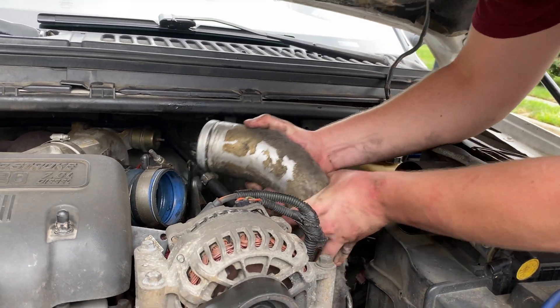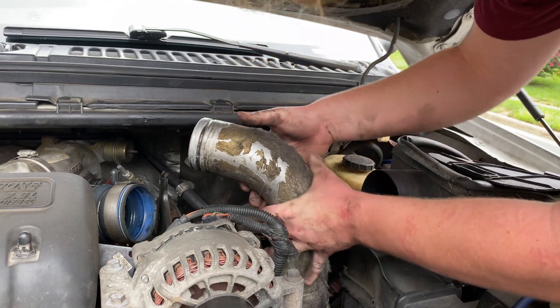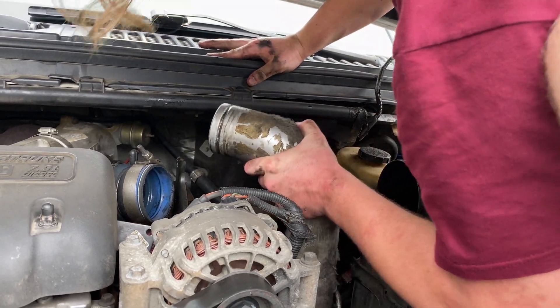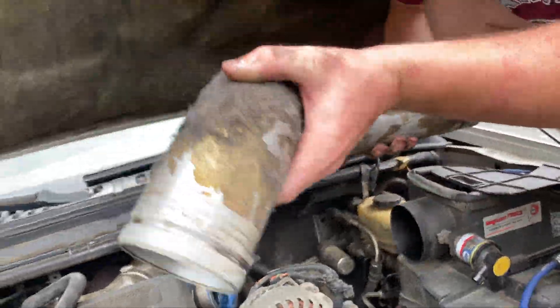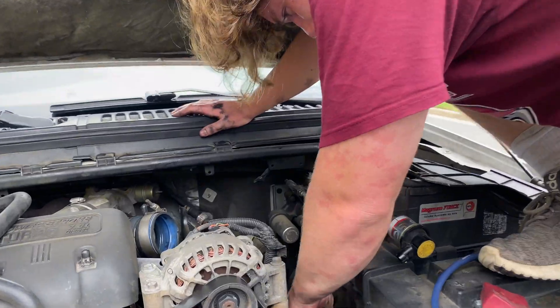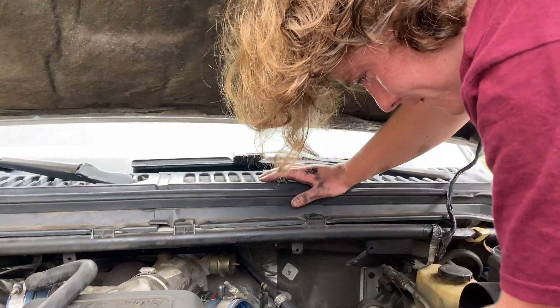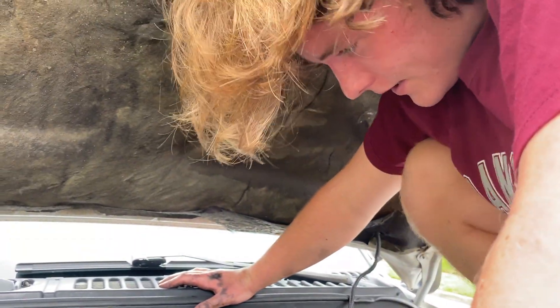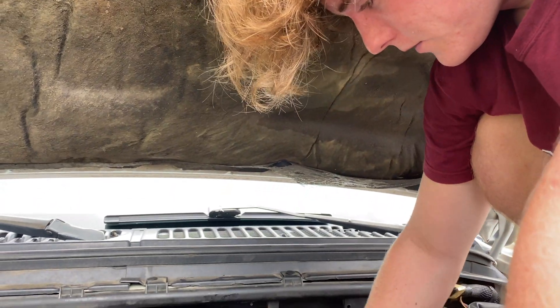Now it's out. So now the charge pipes are off and the intake's off. The next step is I'm gonna get the valve covers off — it's connected right here.